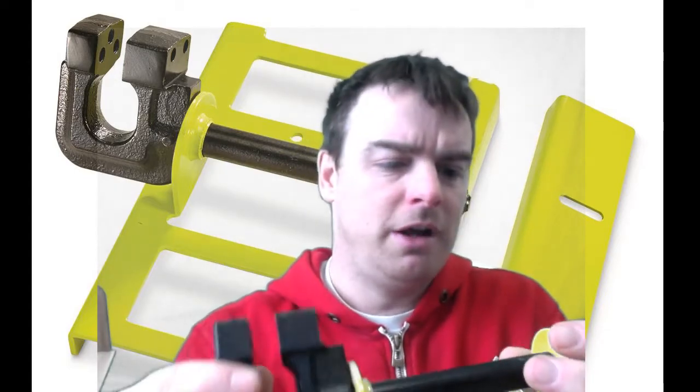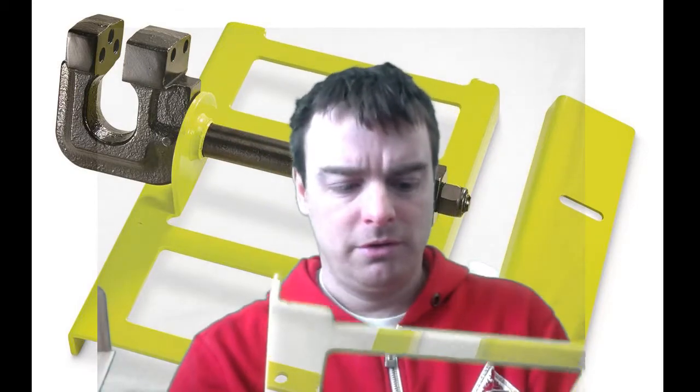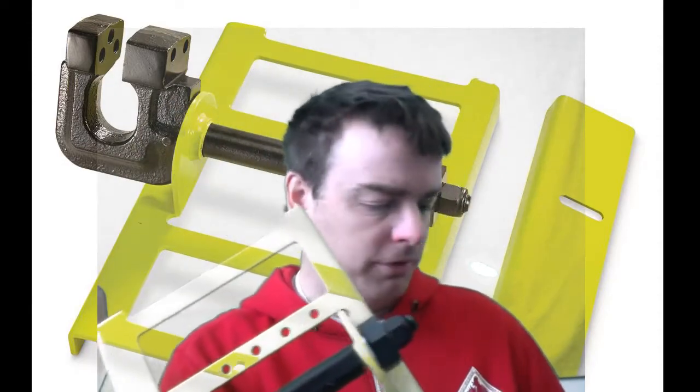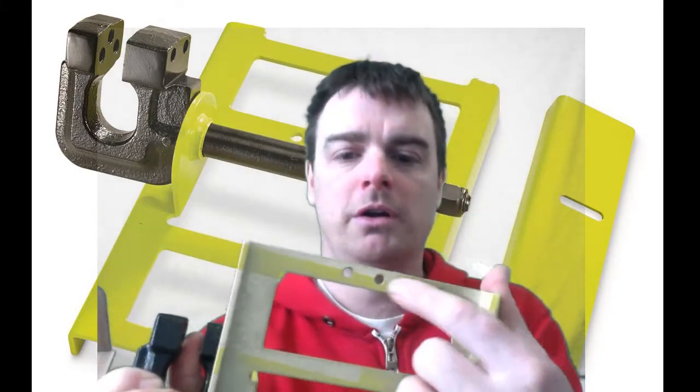I don't know if there are ball bearings in it or if it's just plain metal — I don't know that it matters particularly. I did think this came with cleats so that when you move it forward it grabs the wood, but I don't see any cleats. Maybe that's what these holes are for — I'm not 100% sure.